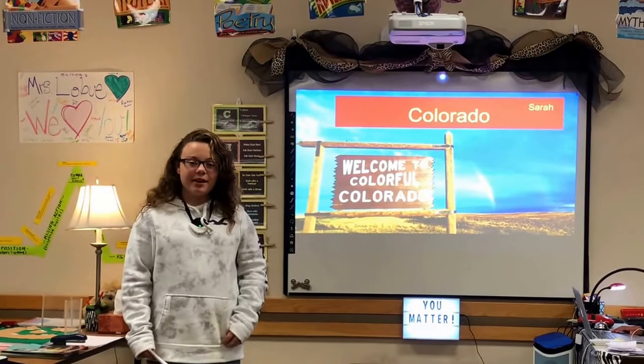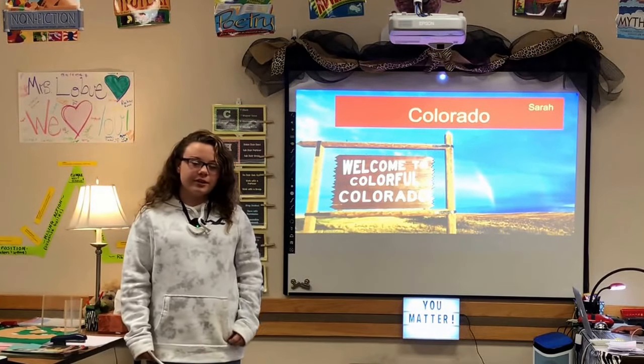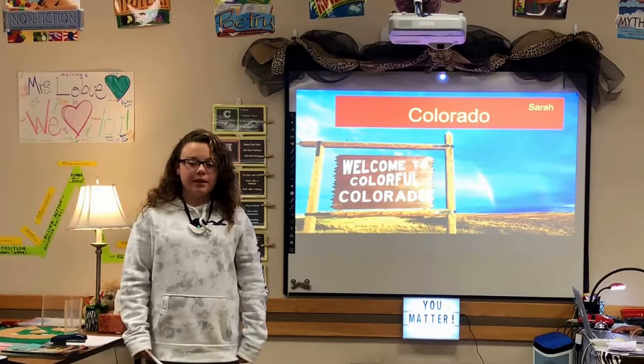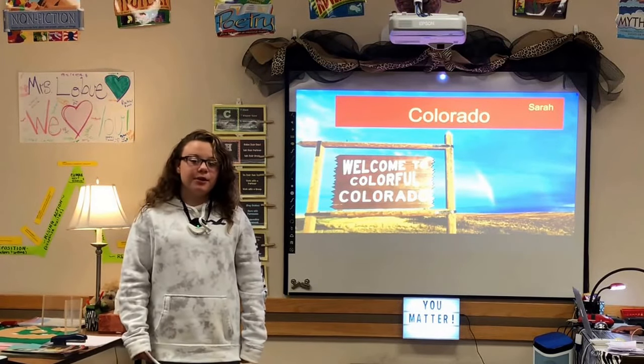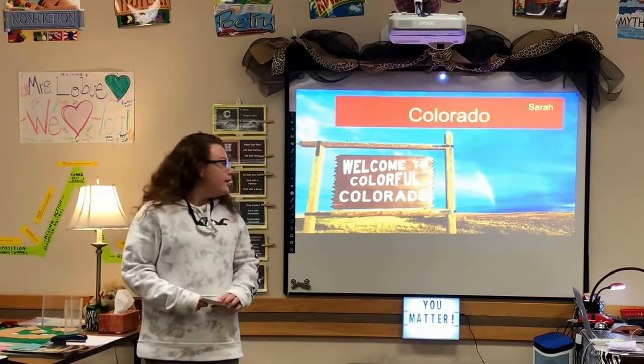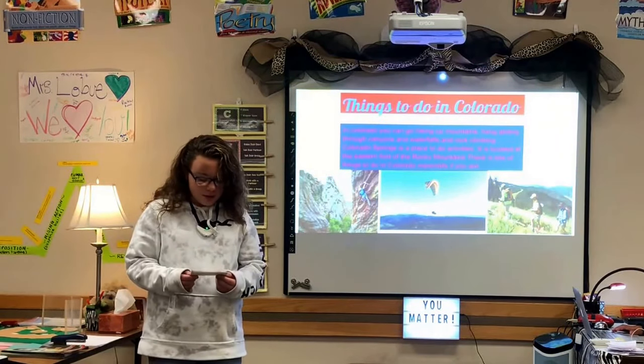Hi, my name is Sarah, and my driving question is: can I teach the class about Colorado? I picked this topic because my cousin was born there and a friend from my old school used to live there and always told me about it. In Colorado, you can go hiking up mountains, hang gliding through canyons and waterfalls, and rock climbing.